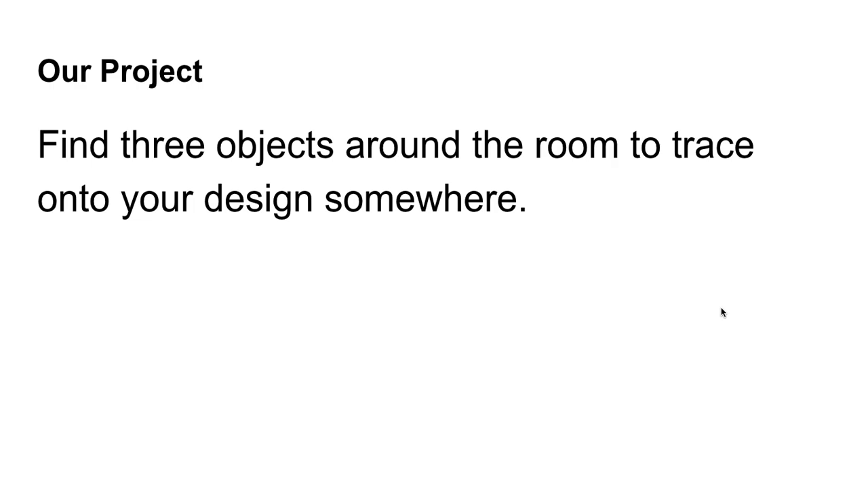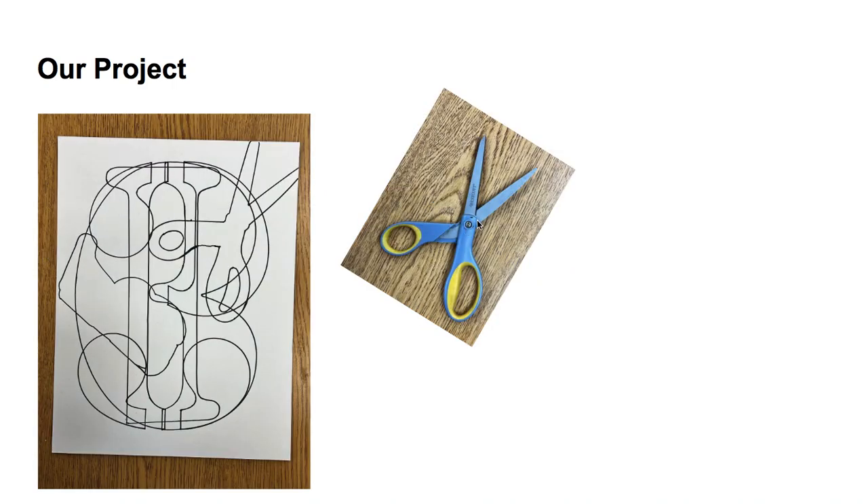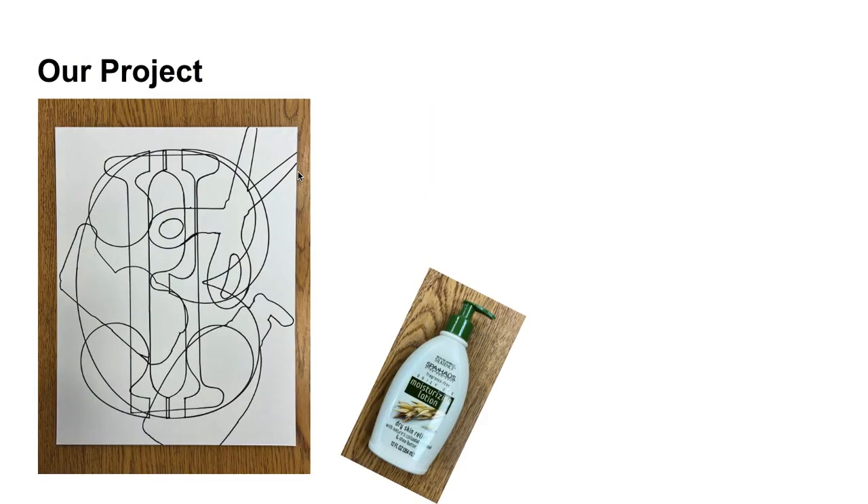Next, you're going to find 3 objects around the room to trace onto your design somewhere. But let me caution you — if you find an object, it is your responsibility to return that object to where you found it, and not just leave objects randomly placed around the art room when we're done. I used a tape dispenser off of my desk and traced it right here on my project. The second thing I used was a pair of scissors left open a little bit, traced right here — I made it so the blades go off my paper just a little bit to add interest. The third thing I found was a bottle of hand lotion, traced in this area, also going off my paper just a little bit to create extra interest.